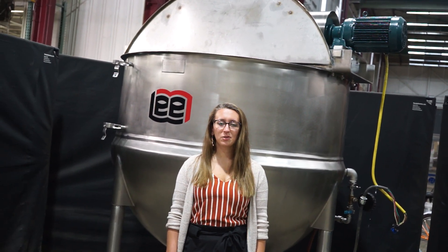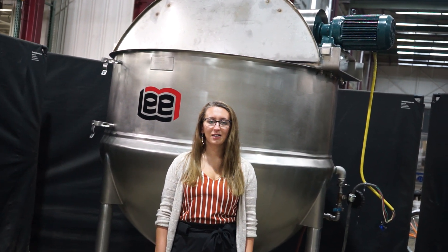Hi, I'm Alina with the Frankers. Today we'll be cycling your Lee 500-gallon stainless steel kettle.